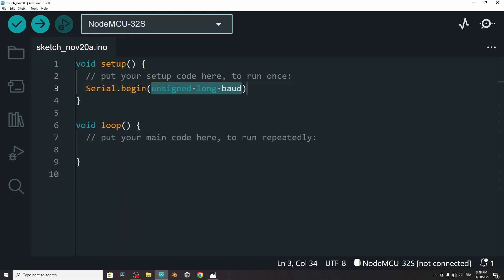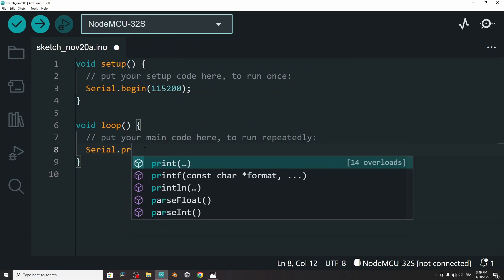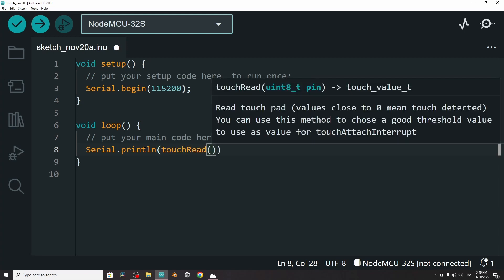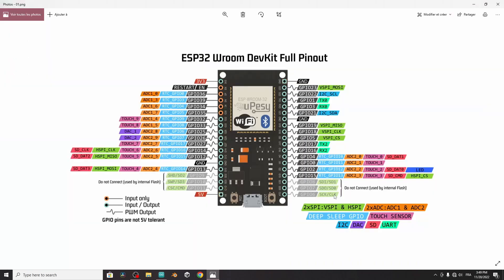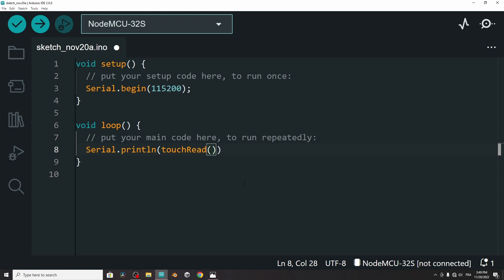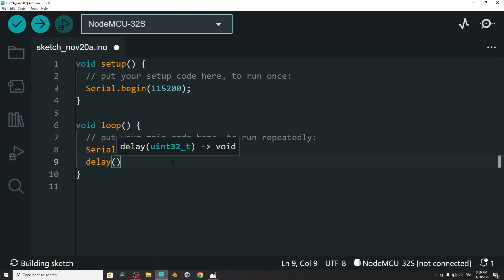Here we have an empty sketch. First, I will read the value and print it on the serial monitor. Under the setup function, begin the serial monitor using Serial.begin, which takes the baud rate — like 115200. That's the best baud rate for an ESP32 board. Then under the loop function, use Serial.println and in the parentheses print the value of the touchRead function. Write touchRead and give it the pin number 4, which is labeled as touch zero. You can also use T0 instead of the pin number. Don't forget the semicolon. We also need to add a delay of 200 milliseconds because the loop function runs very fast and we won't be able to see the values.